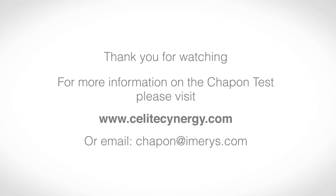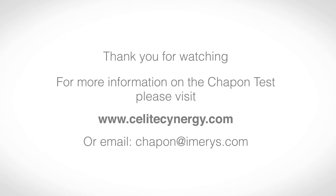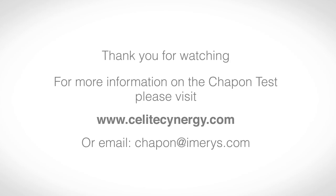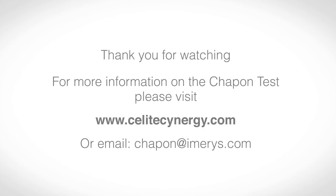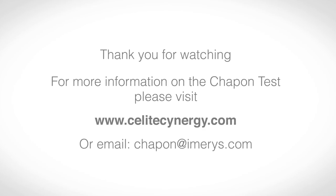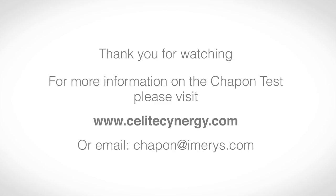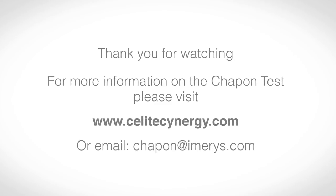Thanks for watching this video. For more information on the very simple and fast Chapon test, or to arrange for one of our filtration experts to discuss your beer stability needs, please visit sealightsynergy.com or email chapon at imeris.com.